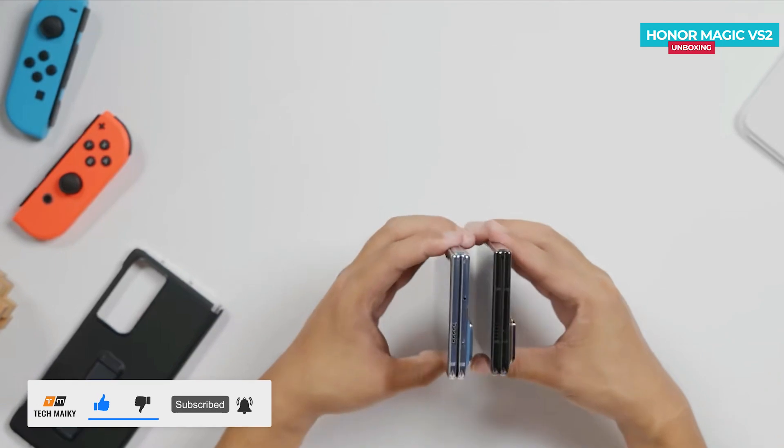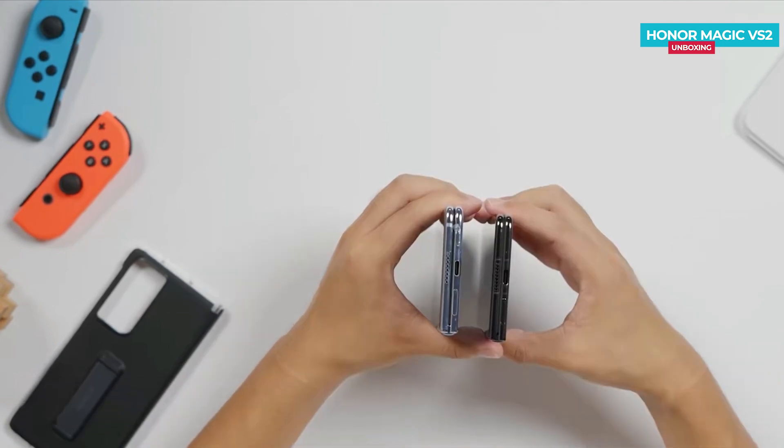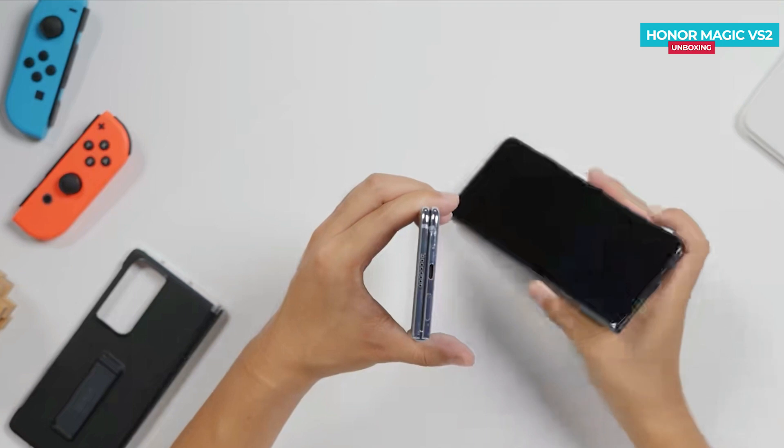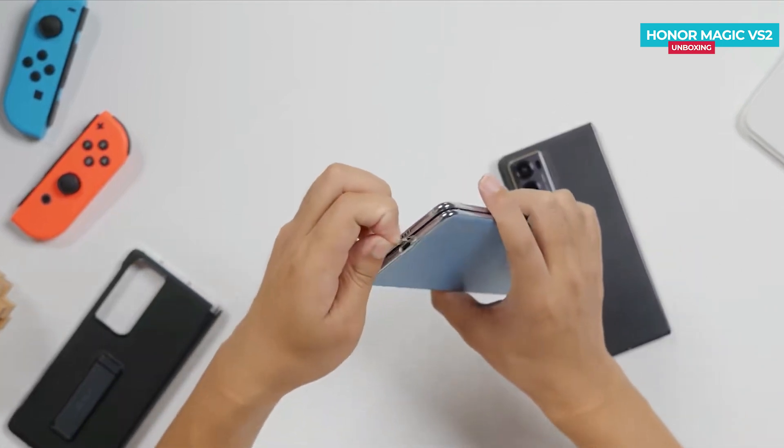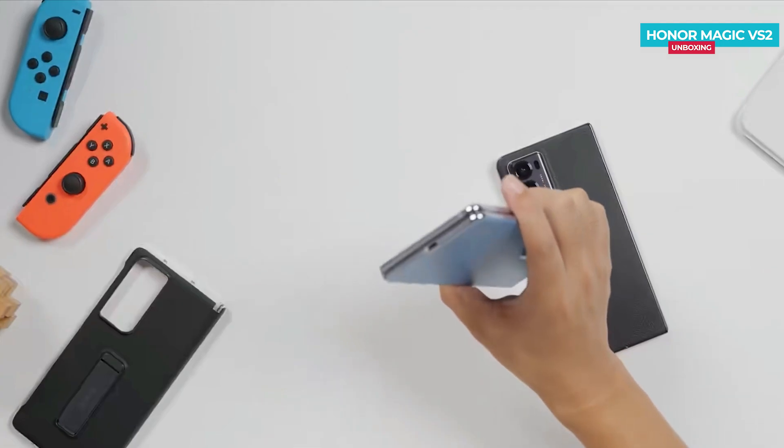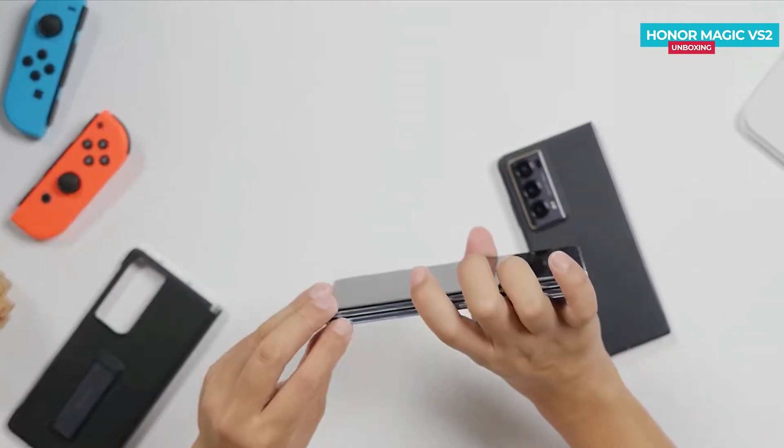In this video, I was just sharing my first impression of the phone. I will be uploading the full review video tomorrow, so stay connected with our channel. What do you guys think about it? Tell us your thoughts in the comment section below if you have any questions. Give this video a thumbs up and make sure to share it with your friends.